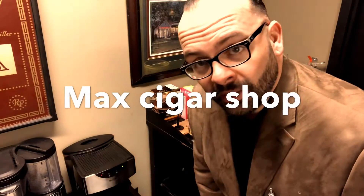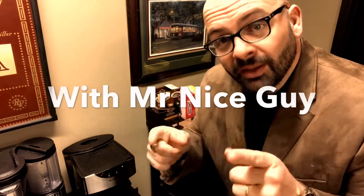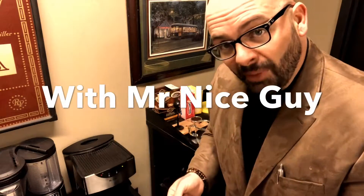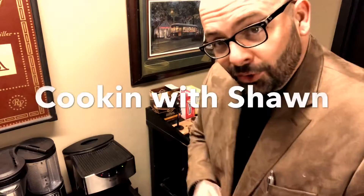Good morning. As promised, I told you guys I was going to show you the secret behind my famous coffee that I make here at Mac's Cigar Shop in Duluth, Georgia. So without further ado, welcome to the first episode of Cooking with Sean.